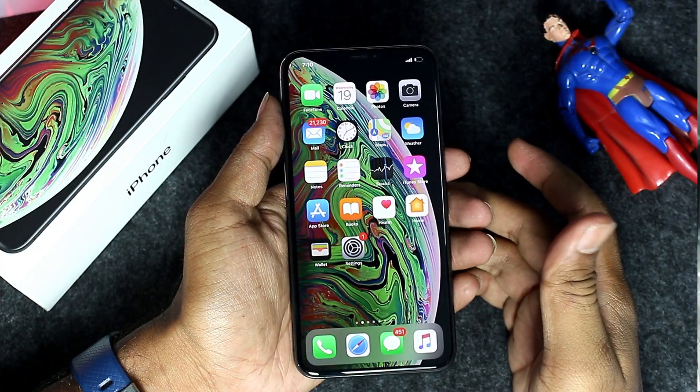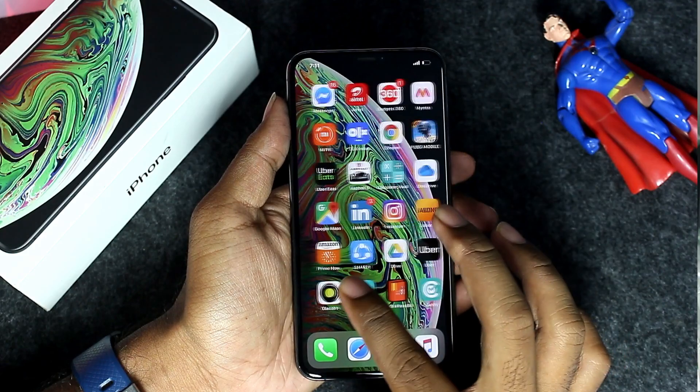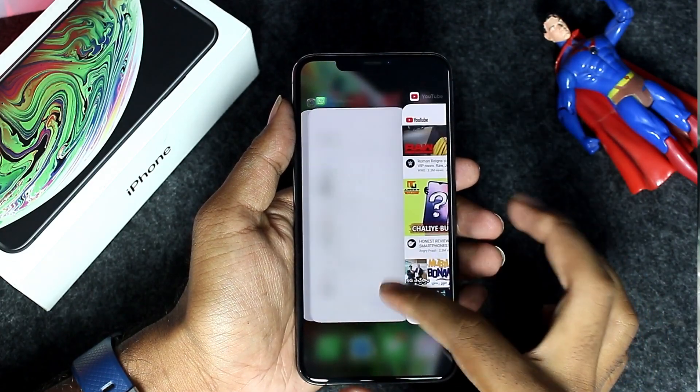There is a lot of software to talk about. This runs iOS, which is a major plus point. It is optimized and has a neat and clean UI with a lot of security.